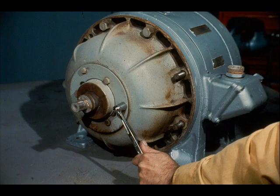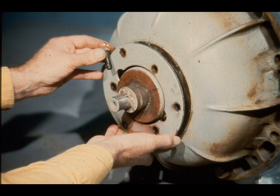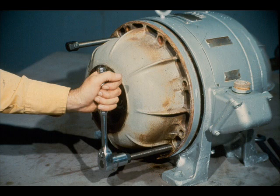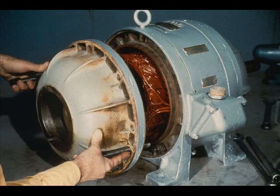Now the workman removes the six bolts from the end plate on the outboard end of the motor. The three outer bolts seat in the end bell, and the three inner bolts fasten to the bearing cartridge through the retainer. After all the bolts have been removed, slide the end plate off the shaft. Then remove the bolts which secure the end bell to the motor housing. In some cases, it may be necessary to use jack bolts to break the end bells loose from the motor housing, as the workman is doing here. Tapped holes are provided in the end bell for this purpose. Once the end bell is loose, slide it off very carefully and place it to one side.